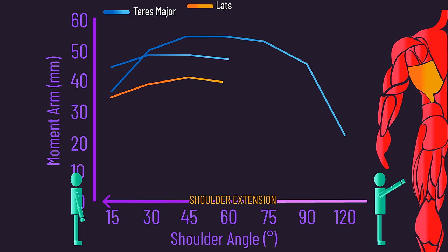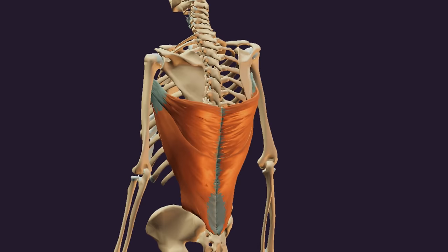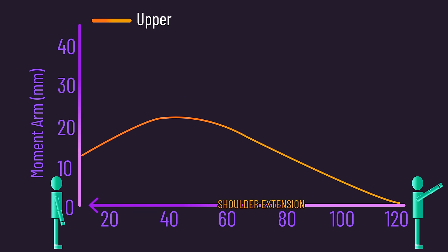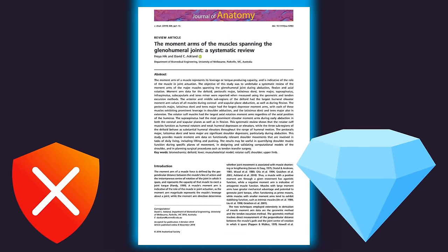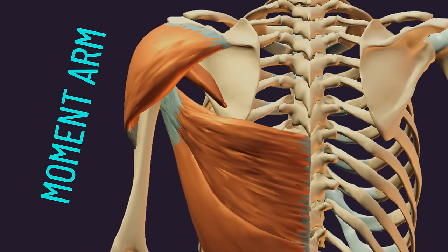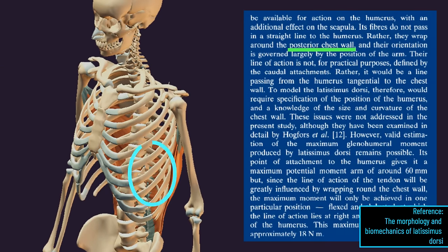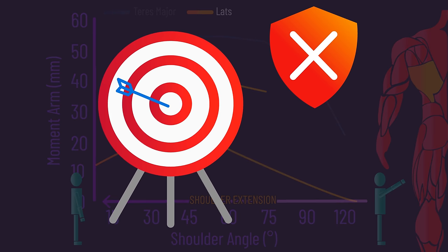Returning to our analysis, the latissimus dorsi appears to have strong leverage for shoulder extension based on one study, but another study finds much lower leverage. Upon closer analysis, that study separated the lats into upper, middle, and lower regions, finding the upper region had the best leverage for shoulder extension. It's worth noting this leverage research isn't flawless — measuring moment arm length isn't simple, precision is required, and researchers use varying methods. Additionally, the lats wrap around the posterior chest wall, and neither study accounted for this, so estimated leverages are not pinpoint accurate.